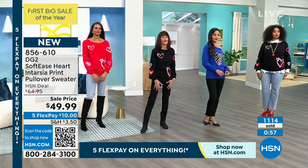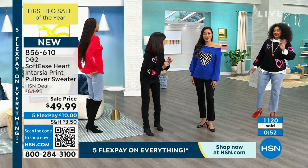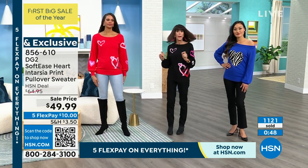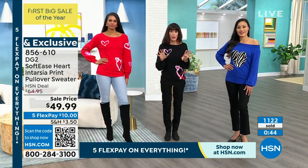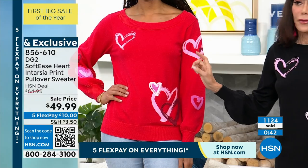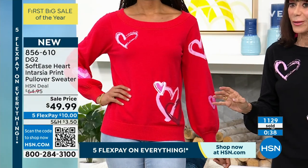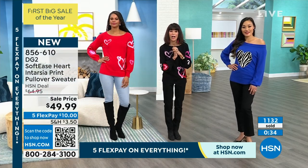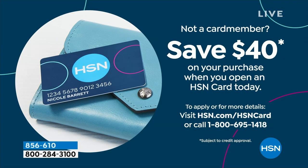The black is sold out — don't let this happen to you. We still have the red, the blue, and the pink. At this point, get whatever you can possibly get. And would you like it for $9.99? If you don't yet have the HSN card, we normally give you ten dollars off but we've bumped it up to forty dollars today.